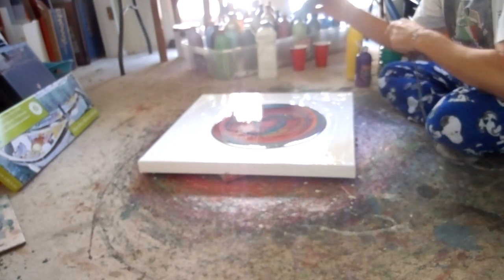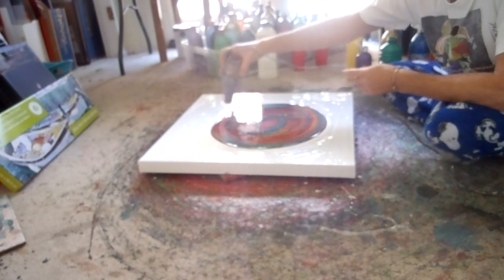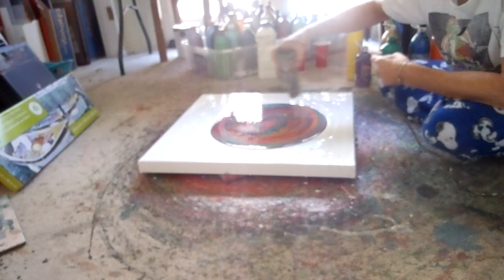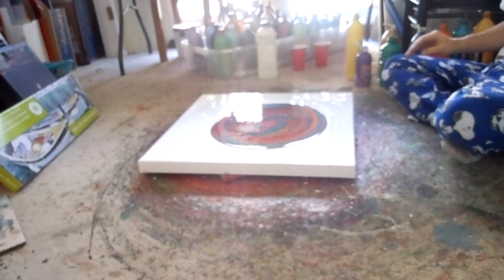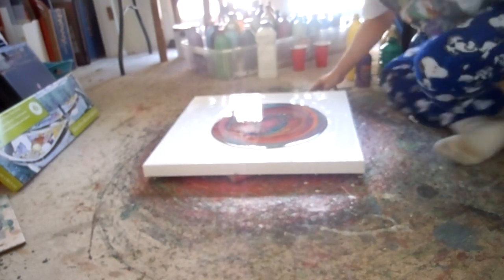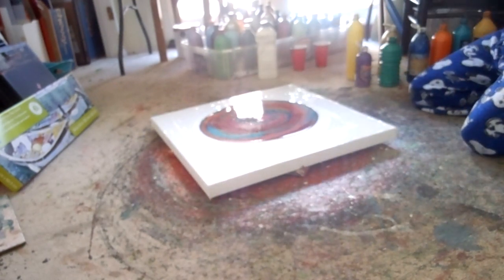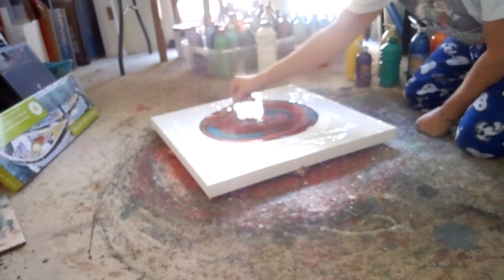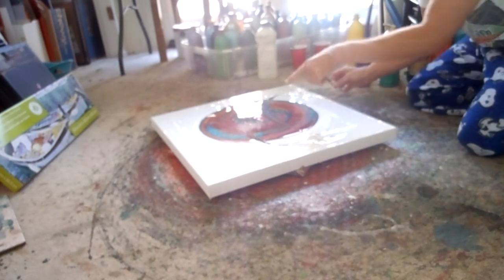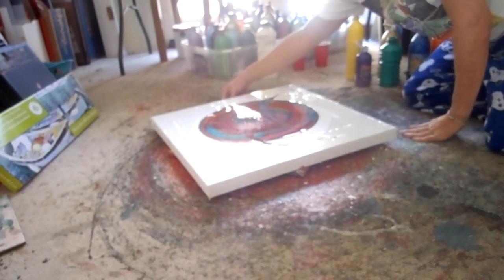Now, heat gun to pop any air bubbles. I was going to do this — take a stick and go whoop. That mixes up the paint. I'm afraid it makes it muddy, but we'll see. Sometimes you can do it more, but I'm afraid of getting it really muddy.